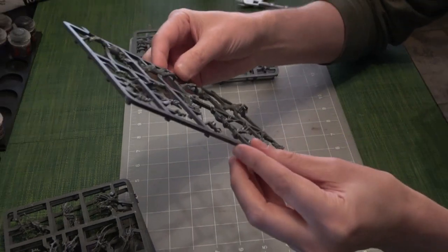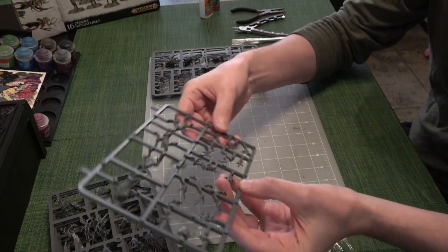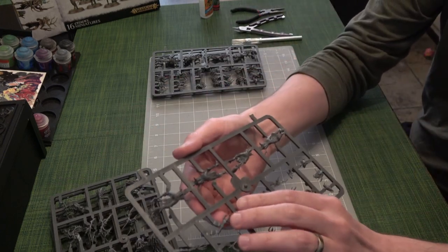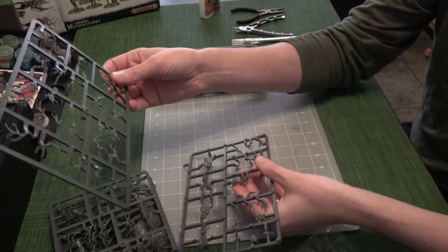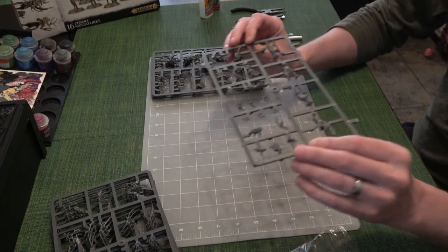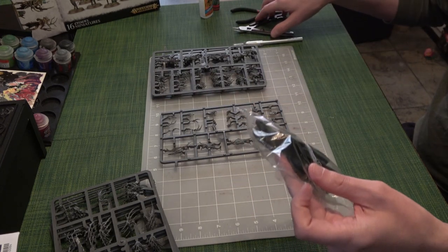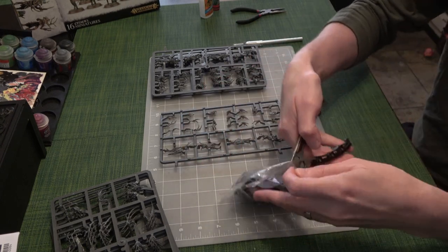The heads and... I don't know. They're all trees, so it's kind of hard for me to tell if this is the arm or if the arms are on the other sprue or maybe a combination of both. I think I'm going to go kind of random rather than use the directions. They're on these bigger bases too, which is nice.